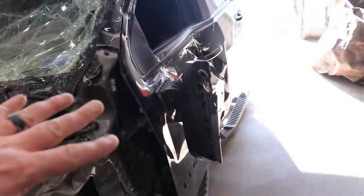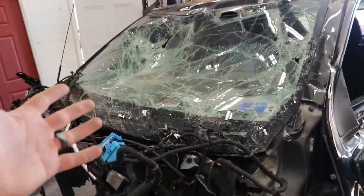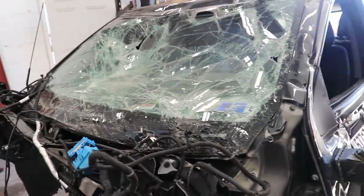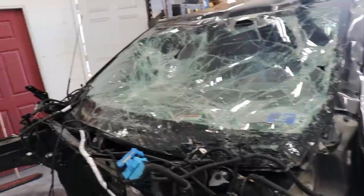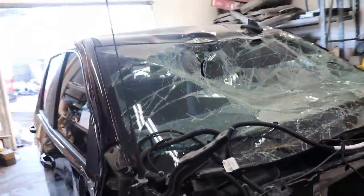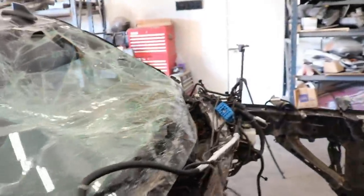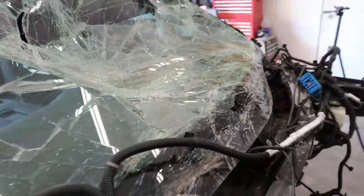Alright guys, so before I go at the doors, our windshield guy is actually here — Ed's Auto Glass — so he's going to remove this broken glass and get it out of the way so I don't cut myself getting that dash out later. He's got the right tools for the job, he'll get it done a lot faster than I can. I'll let him go ahead and knock that out, then I'll be a step closer to getting all the other parts out.